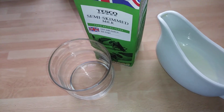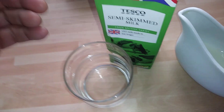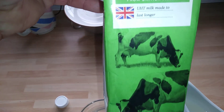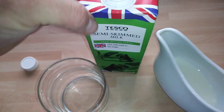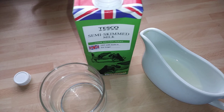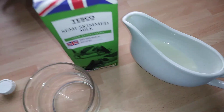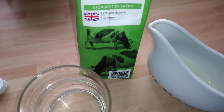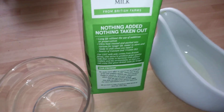Morning guys, it's Tony here doing another product description. Today we're looking at Tesco semi-skimmed milk. This is UHT milk — it lasts longer. When I first saw this I thought it was extraordinary, because I was used to the cream-field stuff. Nothing taken, nothing added.